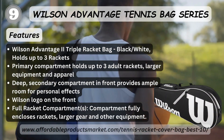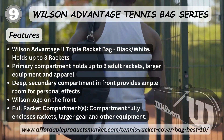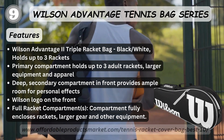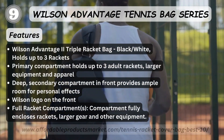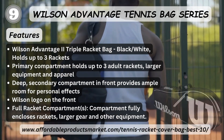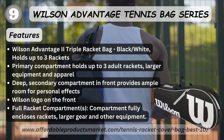Number nine: Wilson Advantage Tennis Bag Series — specifically the Wilson Advantage 2 Triple Racket Bag, Black/White. Holds up to three rackets, primary compartment folds up to fit three adult rackets, large equipment space, deep secondary compartment in front provides room for personal effects, Wilson logo on the front, fully enclosed racket compartment for larger gear and other equipment.